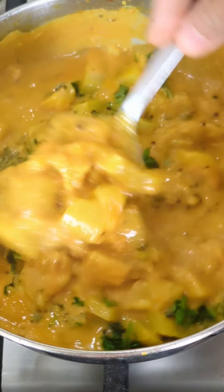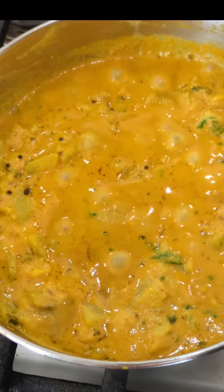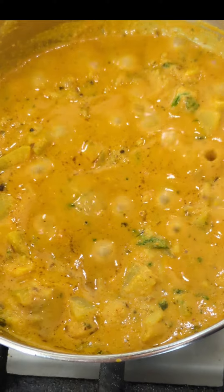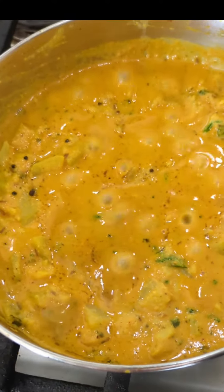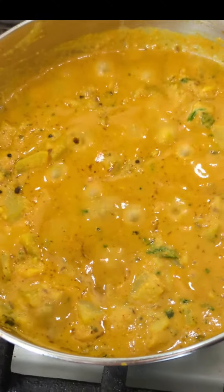It was so delicious! You can serve it with puri, roti, or naan — it goes very well with anything. I hope my video was helpful. When you make lauki, make sure it is not bitter — taste it first before you start cooking anything. That's all for today, thanks for watching, bye!